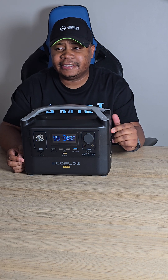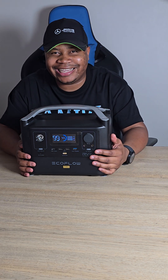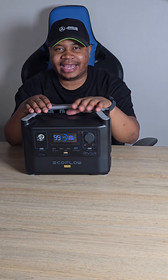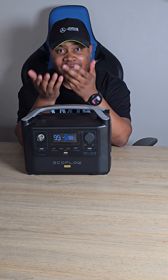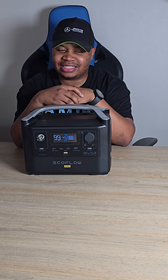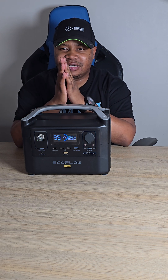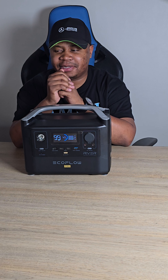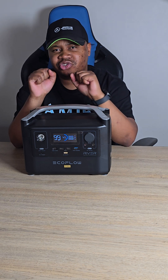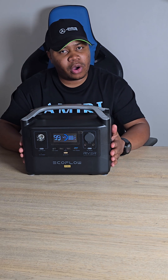I've powered a PS5 with a 55, 65, or 75-inch television on this, and plugged in a soundbar concurrently. The one thing it can't power is a fridge — for that you need higher-end models. Similarly, microwaves and irons are too high-wattage for this unit, but higher-spec models can double the power via the app. The app is available on the Play Store and lets you monitor battery usage and current voltage.